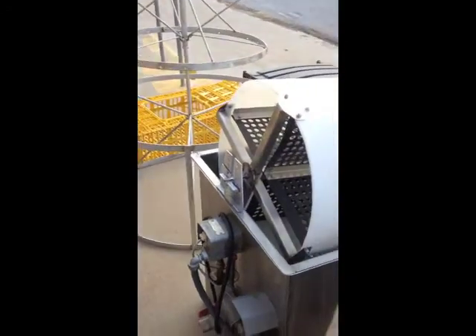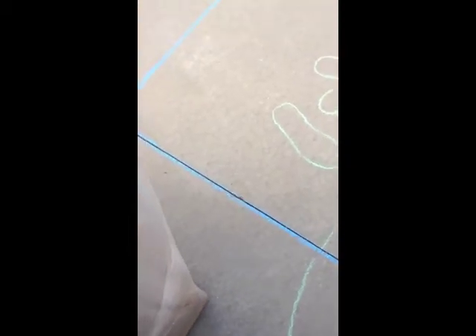So all of the bleed, scald, and pluck is done outside of the trailer, on an apron or a cement pad, or on the grass.